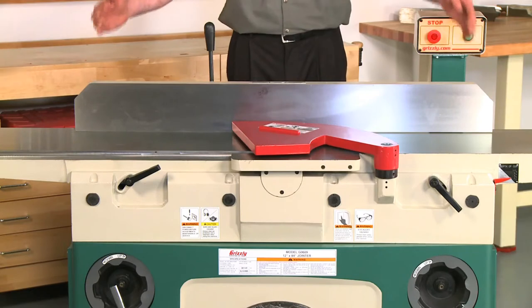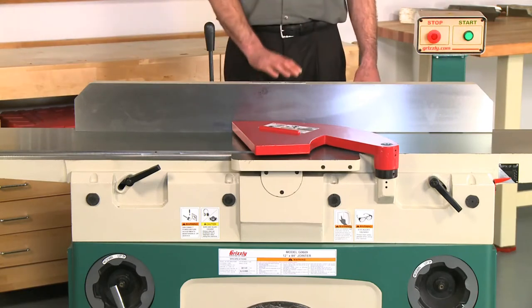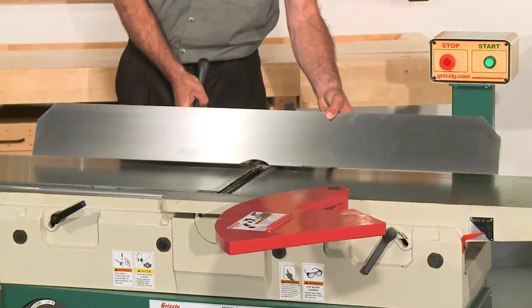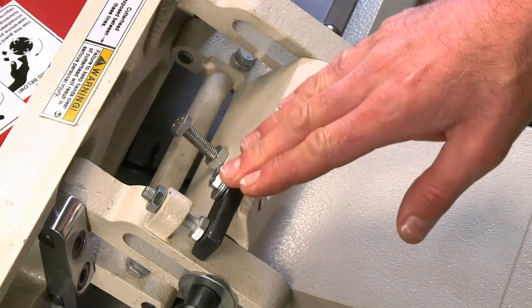The extra long fence measures over 46 inches long by 5 and 3/8 inches tall and has an extra heavy-duty center mount for smooth, trouble-free adjustments. The fence tilts from 45 degrees to 135 degrees with stops at 45 and 90 degrees.